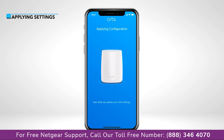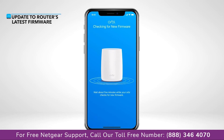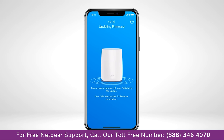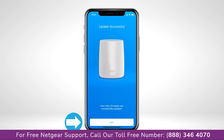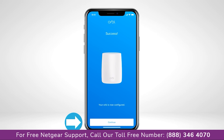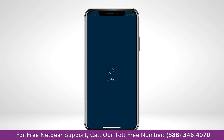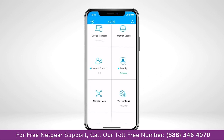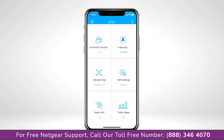Great! Your new settings are now being applied. We recommend updating to your router's latest firmware version. Once connected with the new settings, you're all finished with setup. Now, on the Orbi app dashboard, you'll see all the features your Orbi system has to offer.